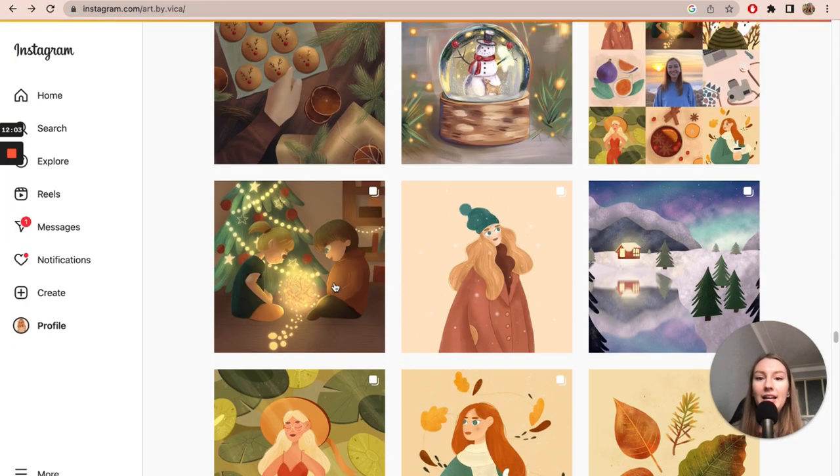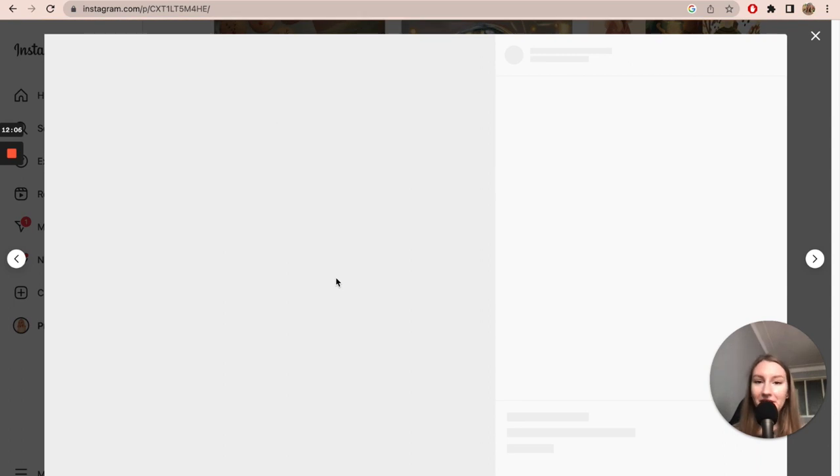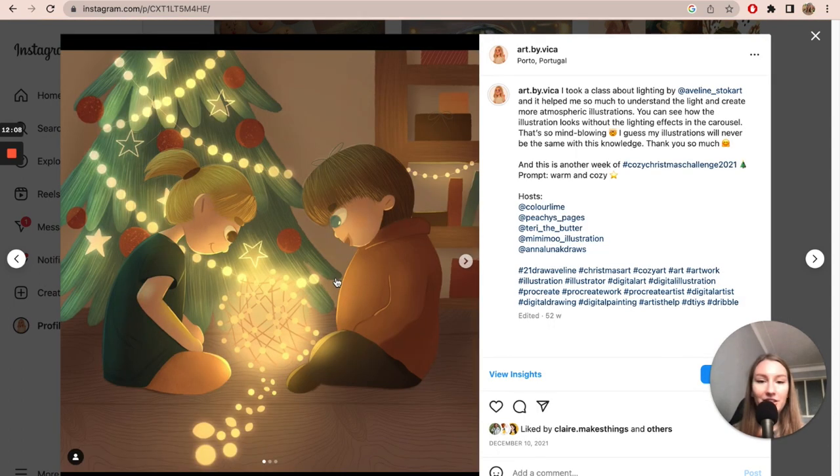Then I took a course that completely changed my art journey and my understanding of lights and shadows. That was a class about lighting by Evelyn Stockard — I'll link it in the description. From what I've seen on Instagram, basically every single artist has taken this course, but if you haven't yet, I absolutely recommend it. It was a game changer for me and my art.